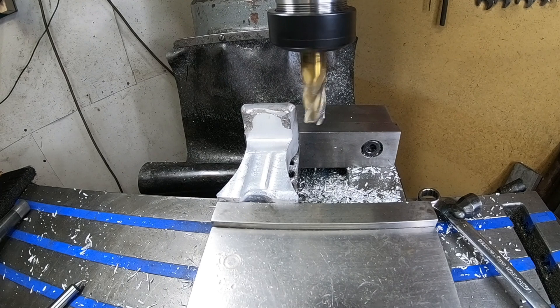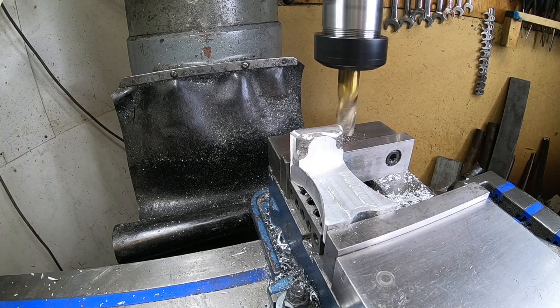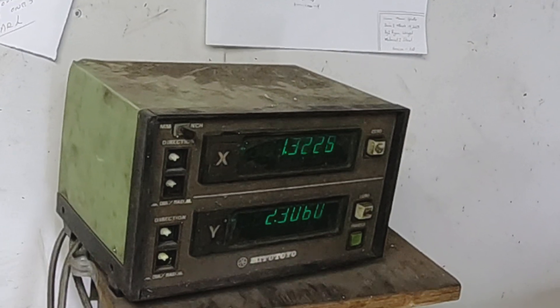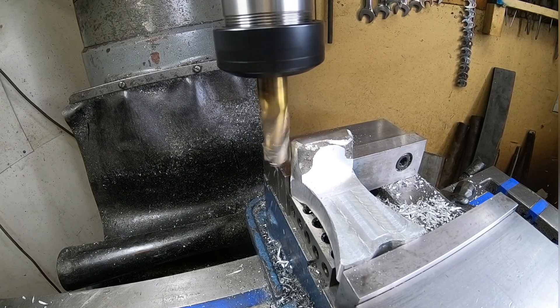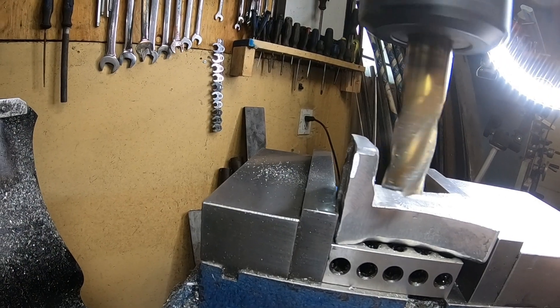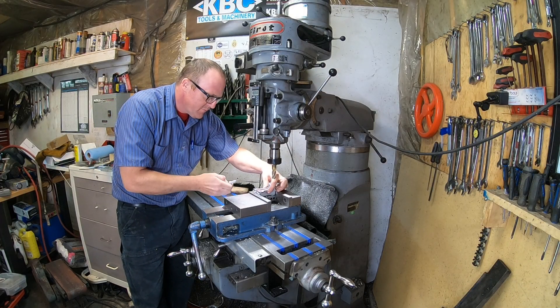Really important: now that we found center I need to cut two reference points so that later when we flip this 90 degrees we can come back and find center again. Full disclaimer — I actually machined one of the parts and I'm almost embarrassed to admit it — I forgot to do this step. I didn't have center and wound up having to melt that part down, because it totally slipped my mind. It was just easier to machine the other four since I have a bunch of extras.